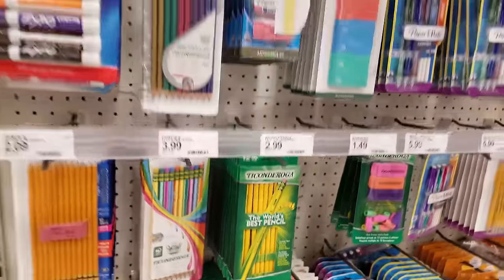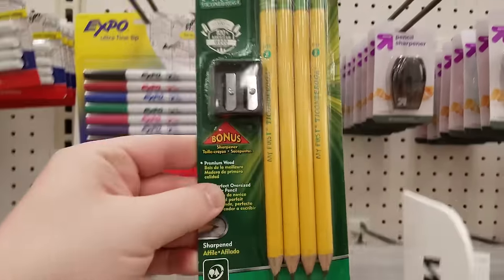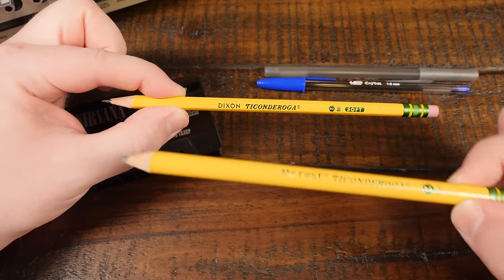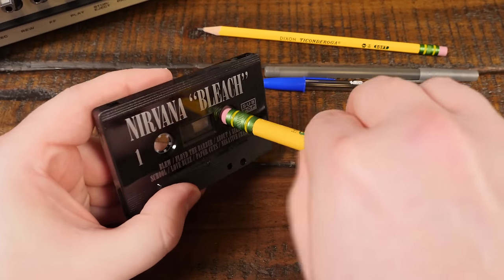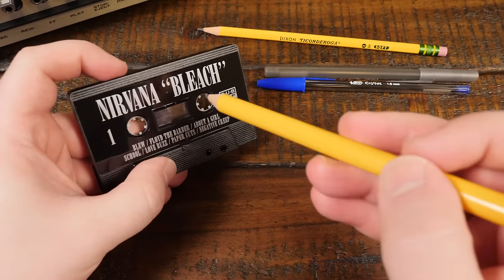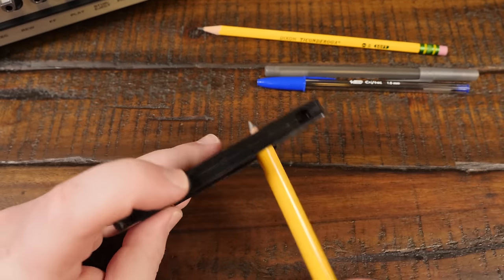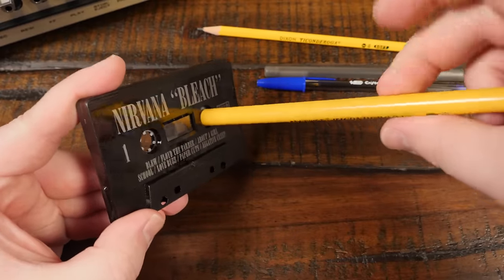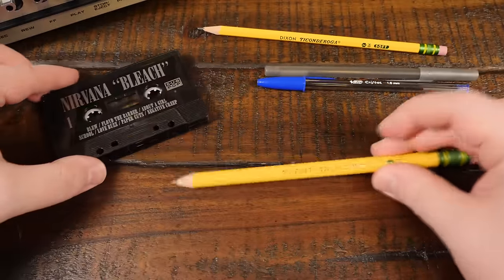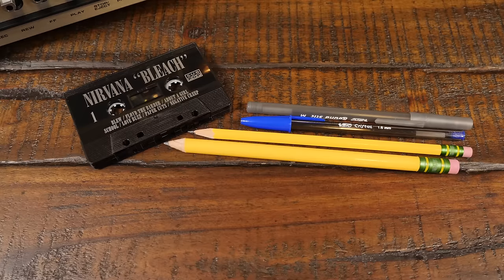However, I was curious if the next size up pencil would do the trick. I remember having these beefy units in kindergarten, and while I can't imagine many tape enthusiasts had them lying around, it turns out it's actually too thick to even fit inside the reels. Although you can kind of jam the sharpened end inside there and move things around via friction, neither pencil is anywhere near as useful as a classic ballpoint pen. So I'm inclined to think the whole 'using a pencil to wind a cassette' meme is a tad revisionist, or perhaps we're just the weird ones for using pens instead of pencils.